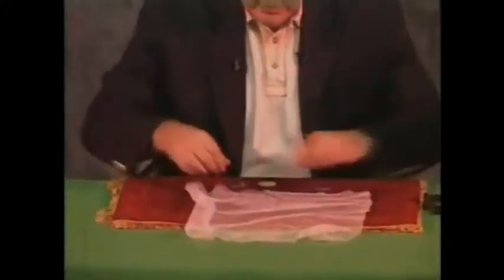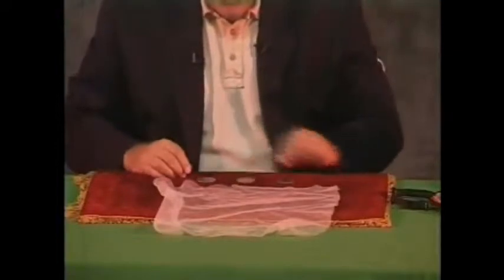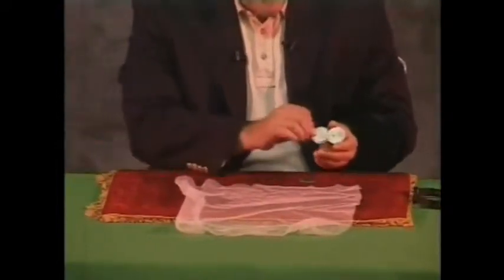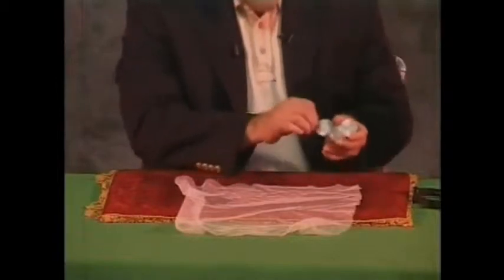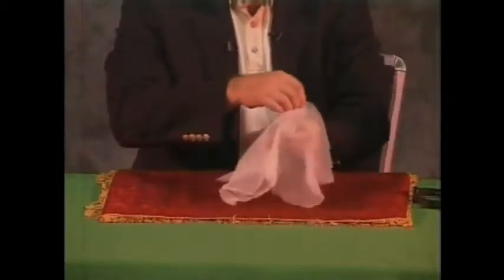We have a piece of transparent cloth and three silver dollars. The idea is to hold the coins at my fingertips so that you can see exactly what's going on. I take the cloth and cover those three coins.